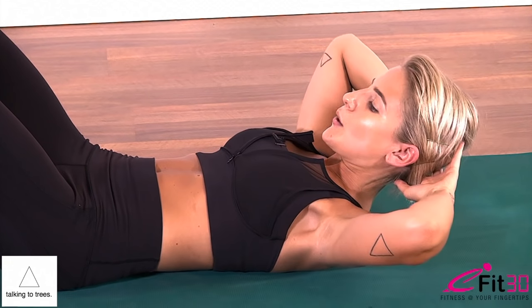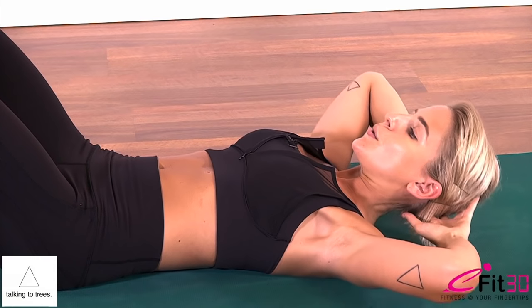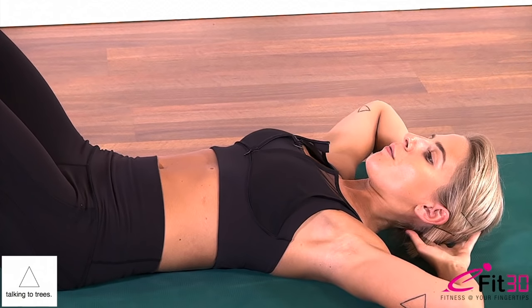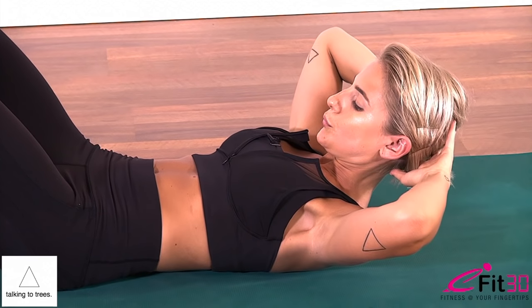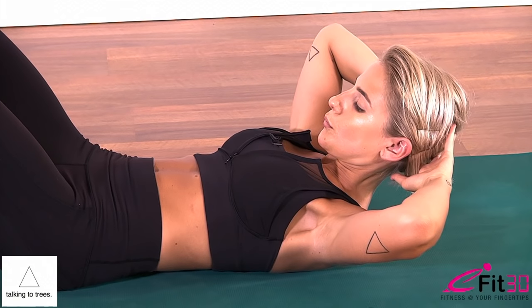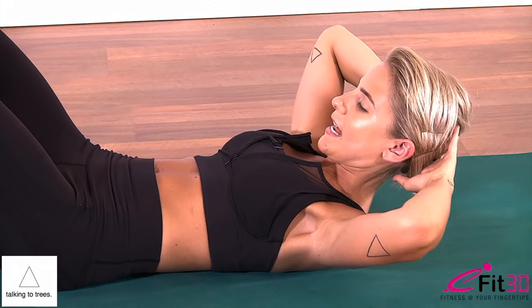Just five more. Exhale, inhale, exhale, inhale, three, two, and last one. Exhale up, inhale lower. This time your left knee is going to lift as you slowly lift your upper body to twist and curl towards the left knee.